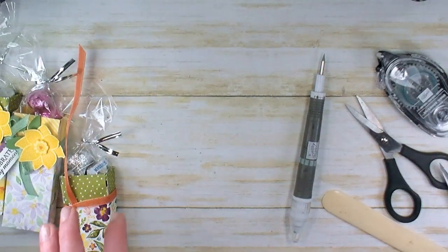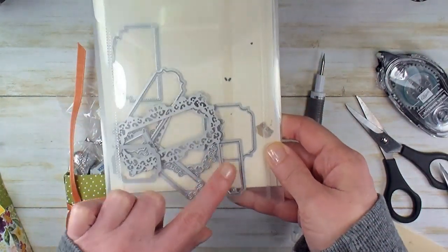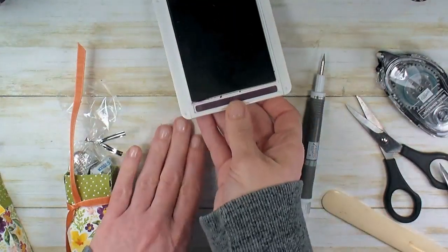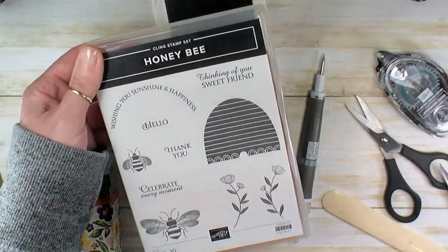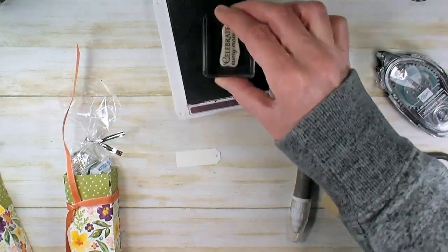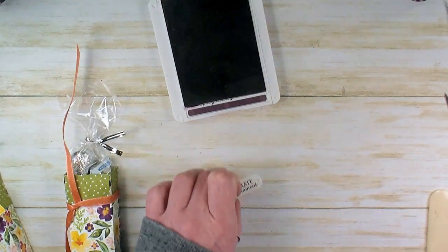Set the ribbon aside for a second because we need to stamp our tag. I've got the tag here from the Ornate Frames die set — this is the long skinny one from Ornate Frames, and this is leftover in holiday favorites, one that carried over. We're going to stamp the greeting in Blackberry Bliss ink. The greeting came from the Honey Bee stamp set. I love this Honey Bee stamp set with the Ornate Frames — 'Celebrate every moment,' 'thank you,' and 'hello' all fit in this little tag, so I use these in combination all the time. I'll stamp that right on the tag, set it aside and let it dry.